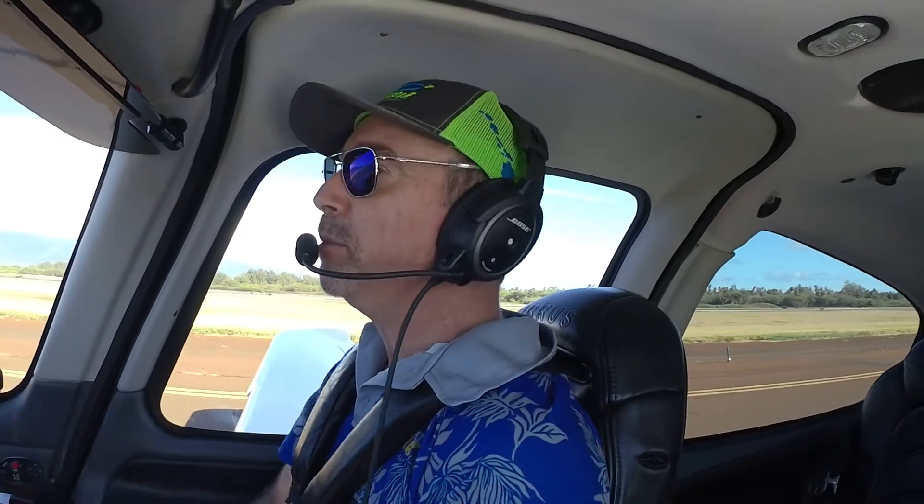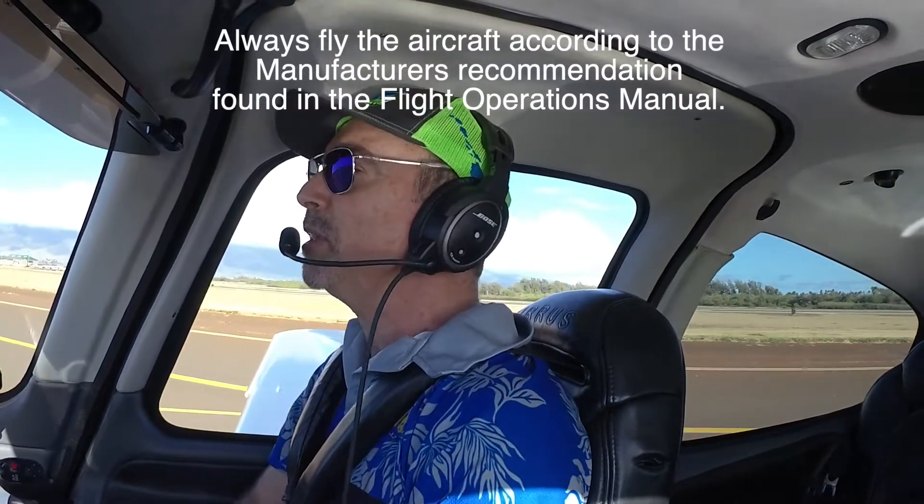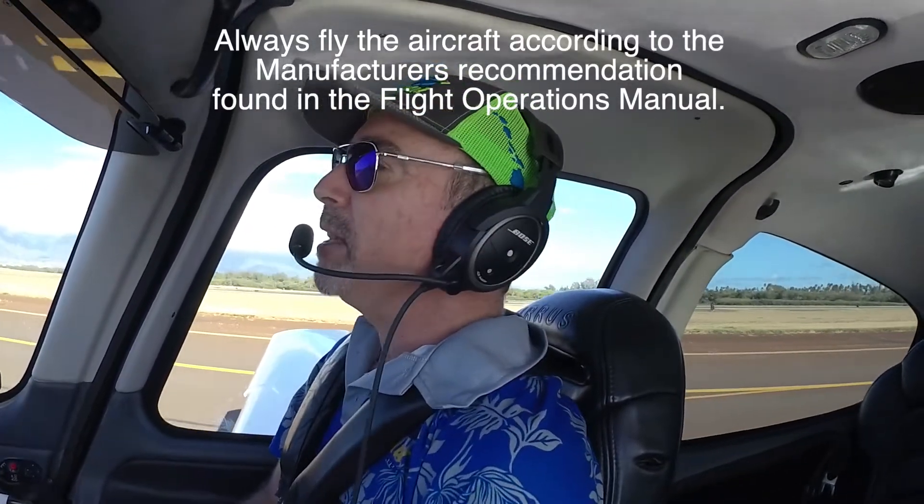The speeds that we'll be touching down at are not going to be at the published speeds that you are reading about in your flight operations manual. Please always fly according to the flight operations manual — this is for demonstration purposes only. We're going to be demonstrating how Blue Donut is 1.3 VSO, which is going to be your sweet spot for takeoff or landing.